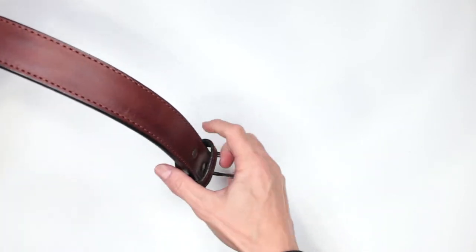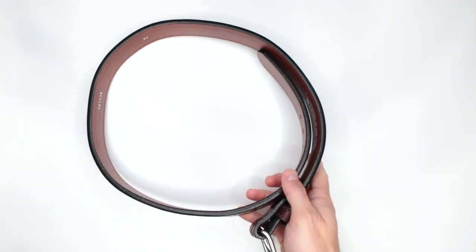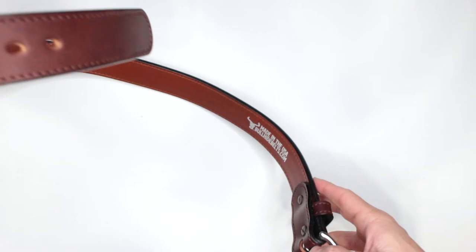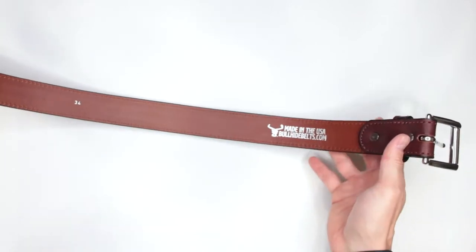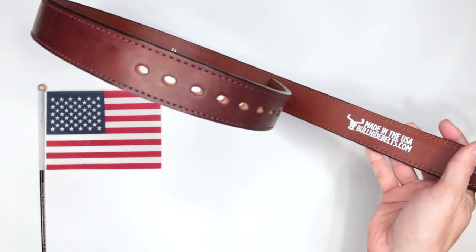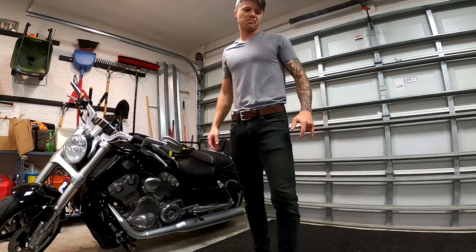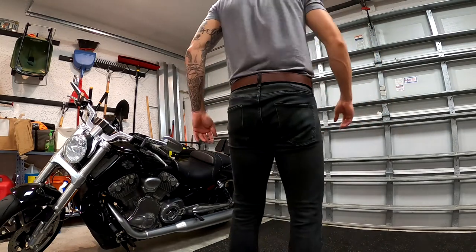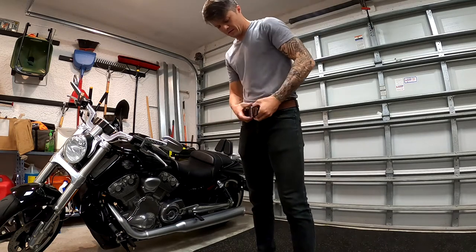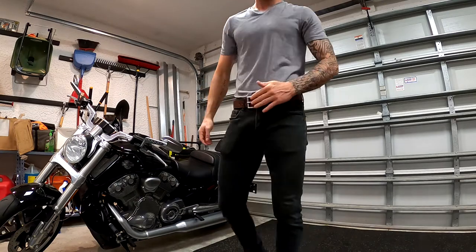If you don't have time to watch the whole review, I absolutely love this belt — this is definitely not going to be the last belt from Bullhide. As you can see, it's made in the USA, 100% leather, and it also features a stainless steel core for extra strength and extra stiffness.